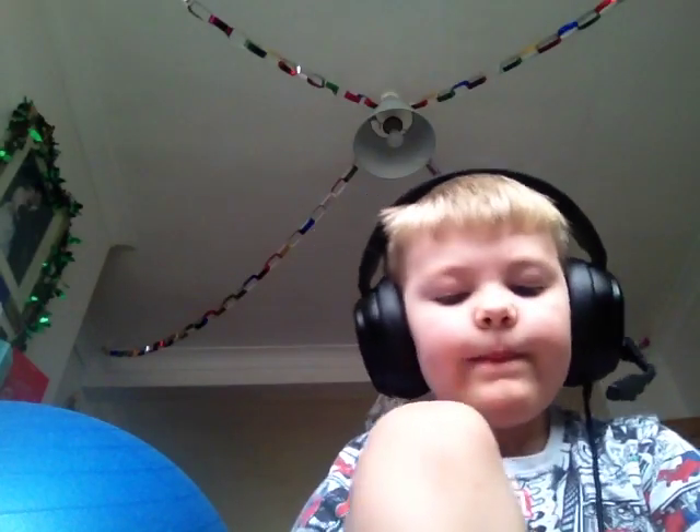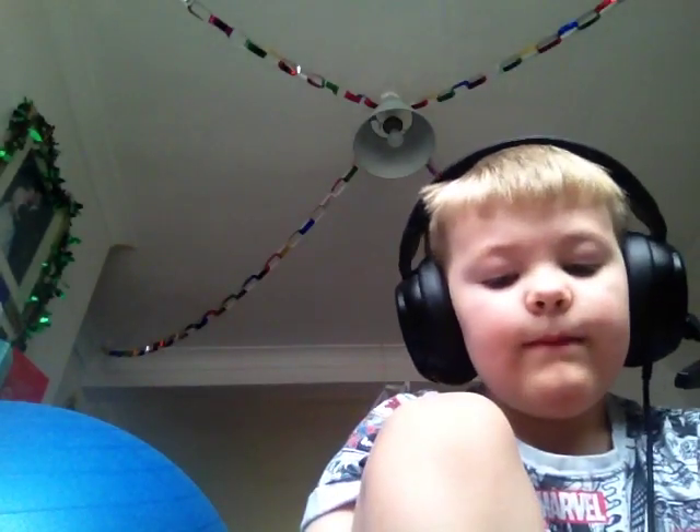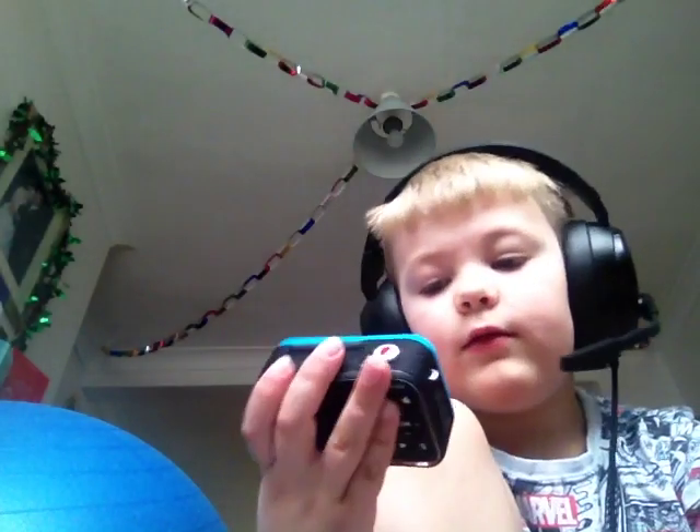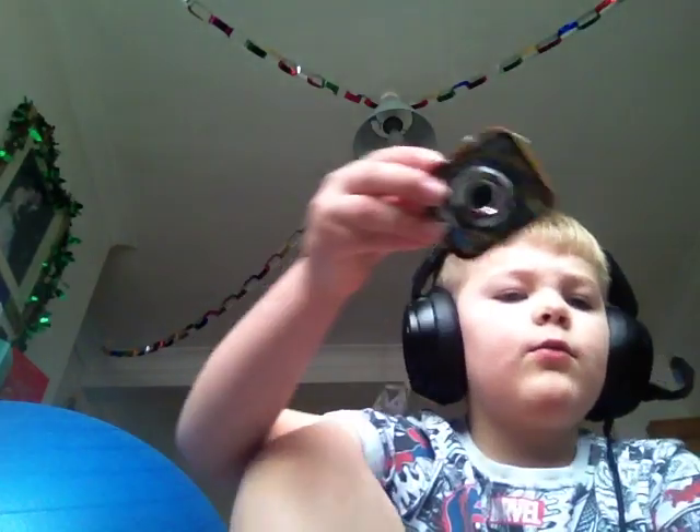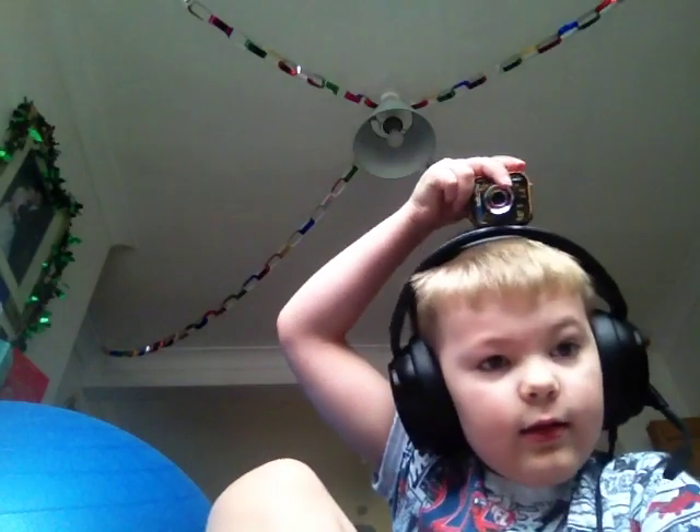If you want indoor green screen stuff, buy this one because it comes with a green screen and it's good for that. Look what happens — the camera flips! If you just want it clamped to your helmet you can't see it, but if you clamp it to your bike or put the adhesive on your skateboard then you can see it.